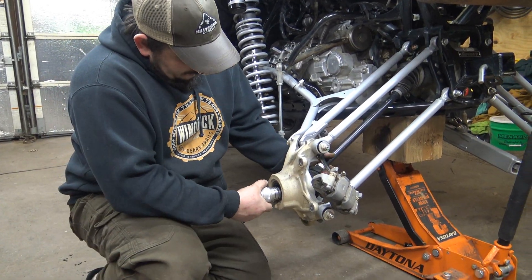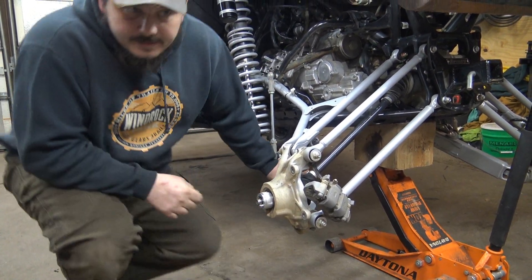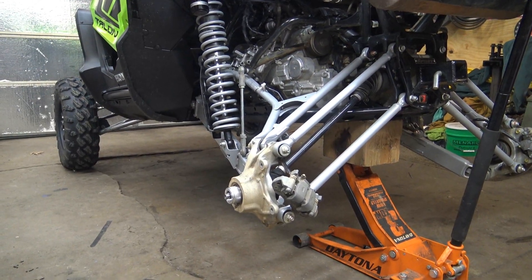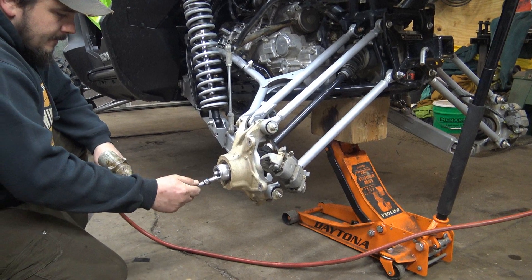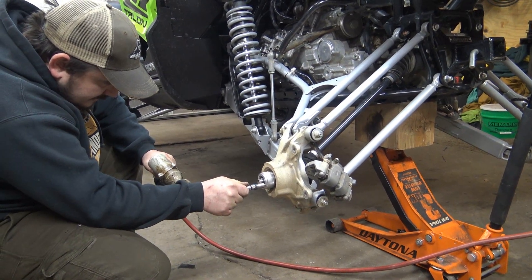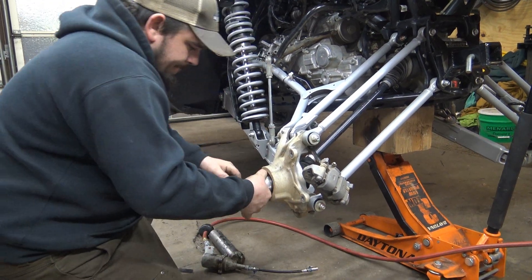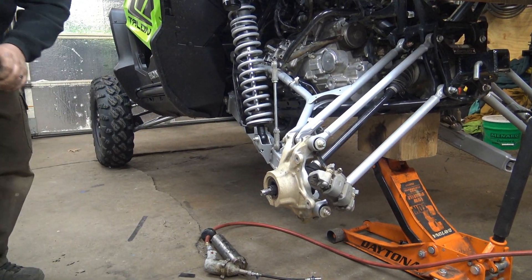Get your bearing greaser and just move your axle until it slides in because it can be at a hard bind. Get a grease gun. It doesn't look like it's going to take much — surprisingly it's got a lot. They don't push a whole lot out at once, but it sounds like it's coming. It's all the way around, so that's that.